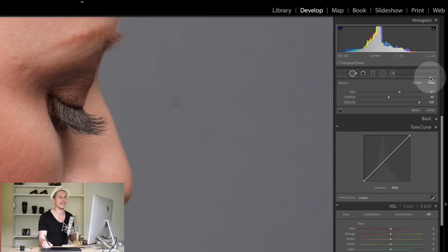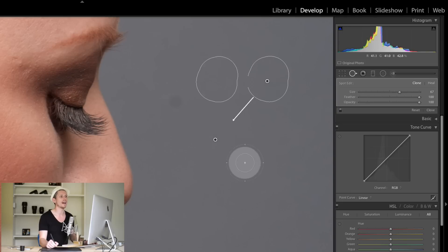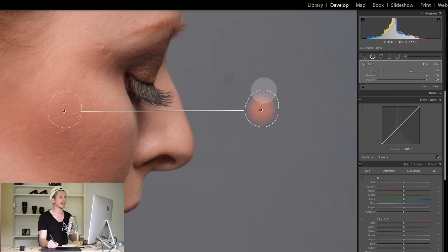The two main settings we've got are Clone and Heal — they do two distinctly different things, although quite similar. Let's start with the Clone tool. If I select this area here, it's going to clone an area and it analyzes the picture to find something. If I put it over here on the skin, it moves this area and puts it directly on this area over here — so it clones this and moves it here.